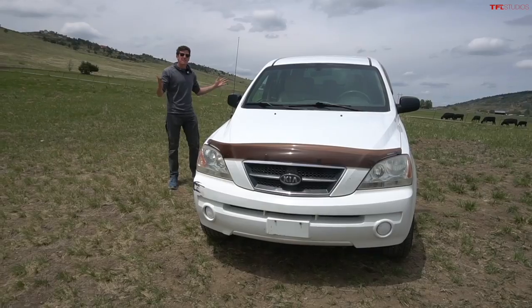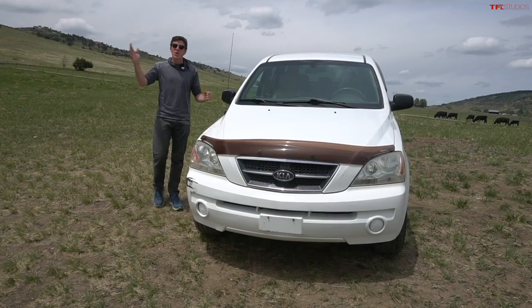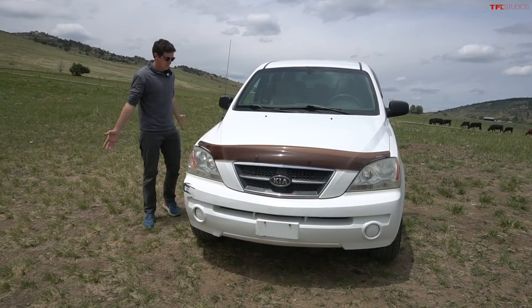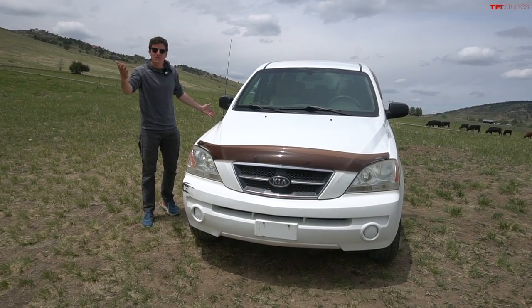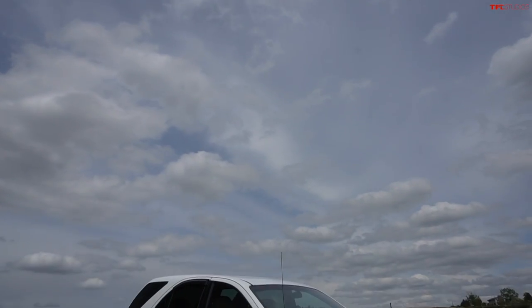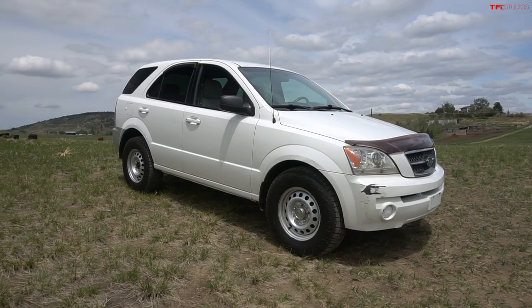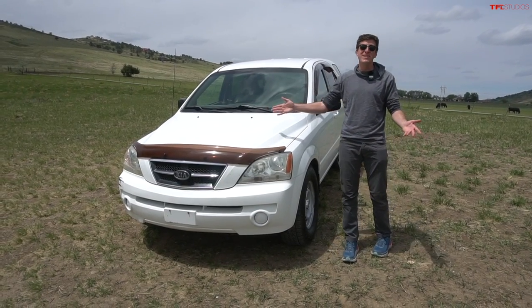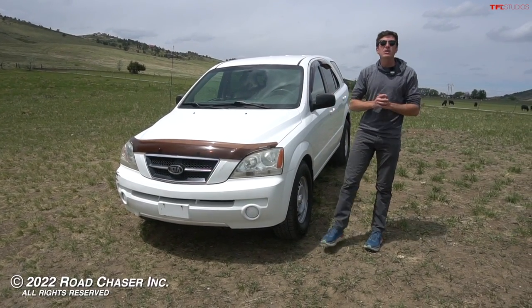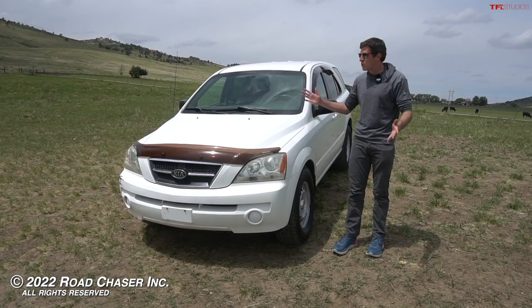So there you have it — the first-generation Kia Sorento: a very cheap, affordable way to go off-road that's not your usual Toyota, Nissan, or Jeep. Of course, the aftermarket community is practically zero, but one of you out there could maybe even start one based on this video. If you want this very Sorento, it's going up for sale on our new auction site, TFL Bids — link in the description below. You'd be the only person on the trail with a manual transmission, low-range Kia on all-terrain tires. Let me know what you think in the comments section below, and a huge thank you to Brendan for bringing by these cool and quirky classics.